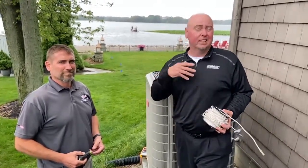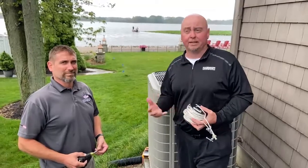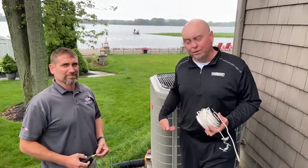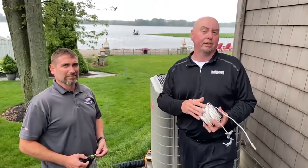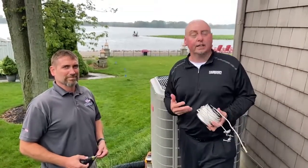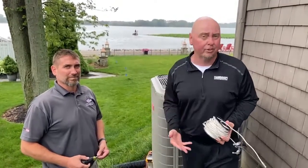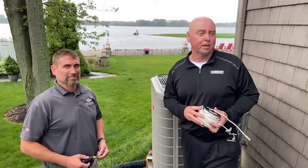What we're finding anymore is grounding is something that you really have to pay attention to. It's no longer just a safety connection — it's a referencing point for the unit. If you've got a bad ground throughout the house, it could cause you loss of communication, intermittent communication problems, erratic operation. There's a lot of weird stuff that could take place.